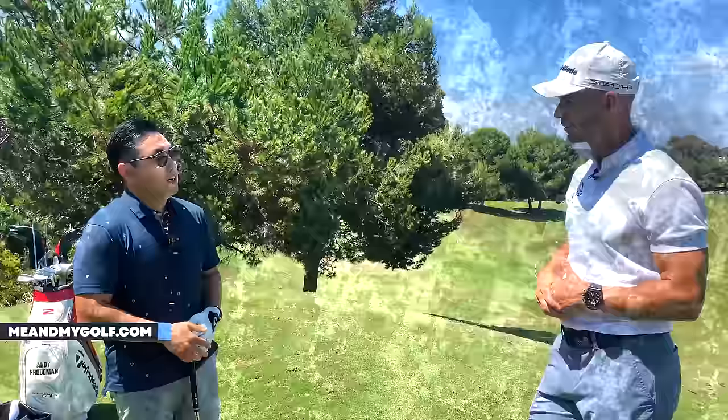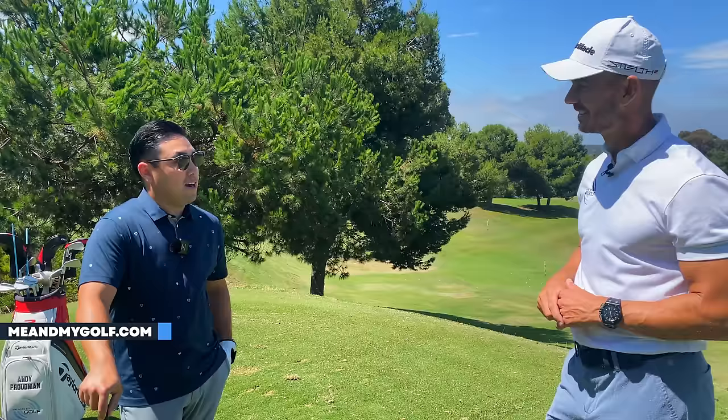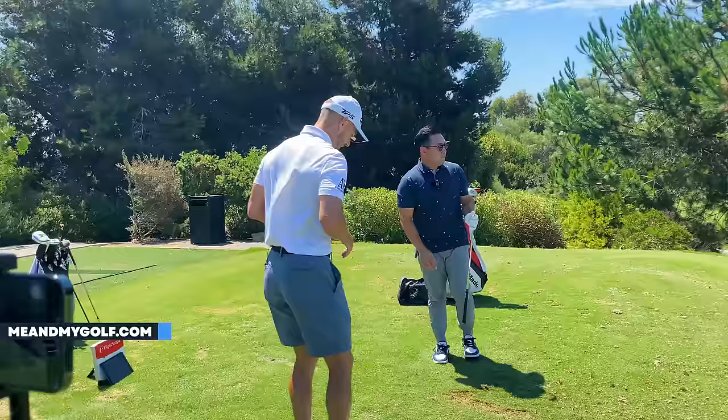We're at the back of the range here. Wynn, welcome. What's most important for you today? He's a 15 handicap, shot 81. His goal is to increase greens in regulation — he thinks that will make the game easier if he's putting instead of always trying to chip it close every hole. He wants to get more consistent with the irons and get onto the green.